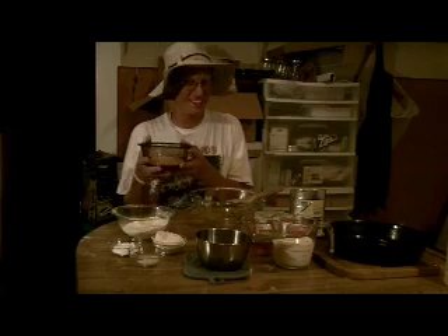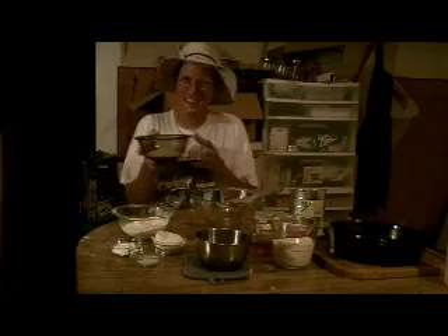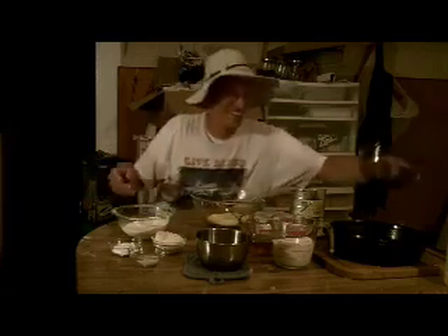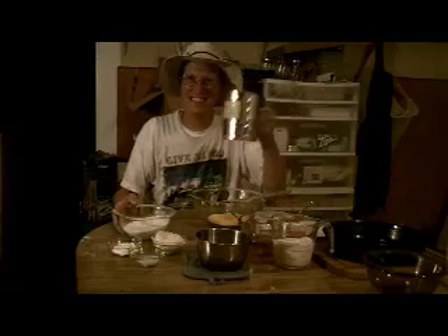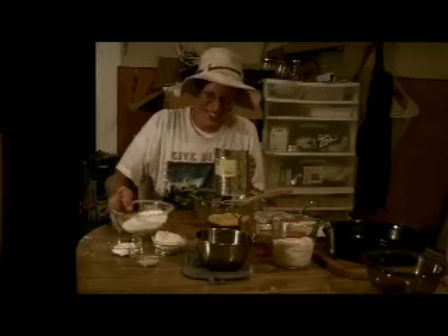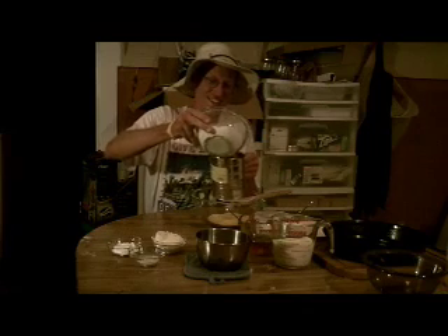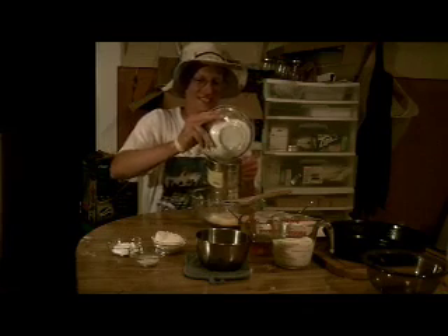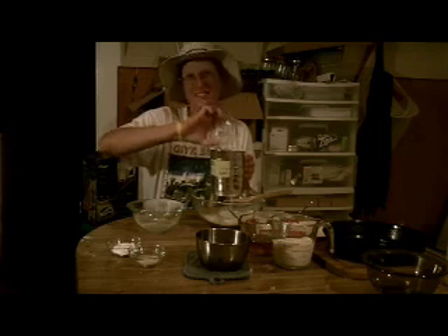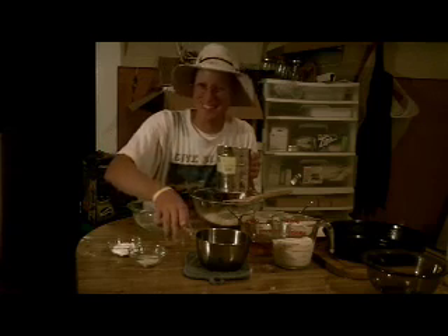Putting it all together — it ain't cornbread without the cornmeal, so that goes in first. Now get yourself a sifter; these are very useful things. Mix your flour and sift it into the masa, or corn flour — it's called masa out here in the west.